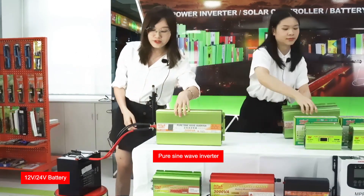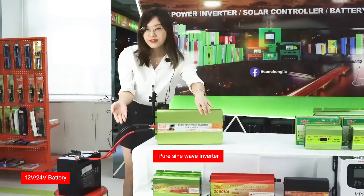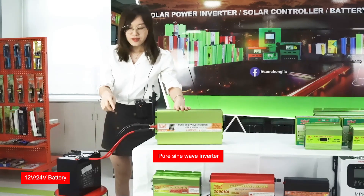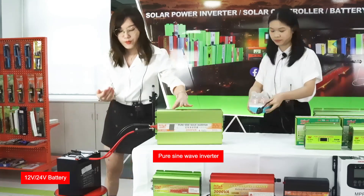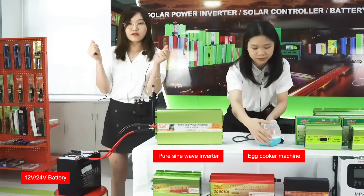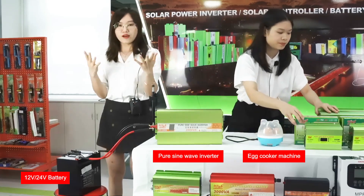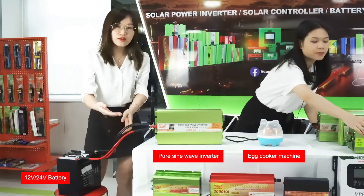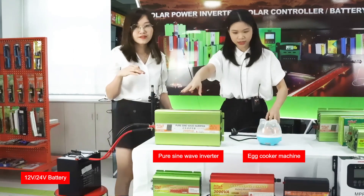This inverter has two sides. You can see there are two wells here. The left side is the positive port and the negative port. These two wells cannot be put together — if you put them together they will burn up. So you need to be careful with the positive and negative wires.